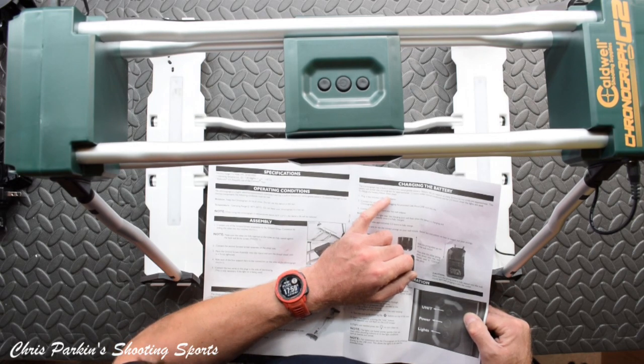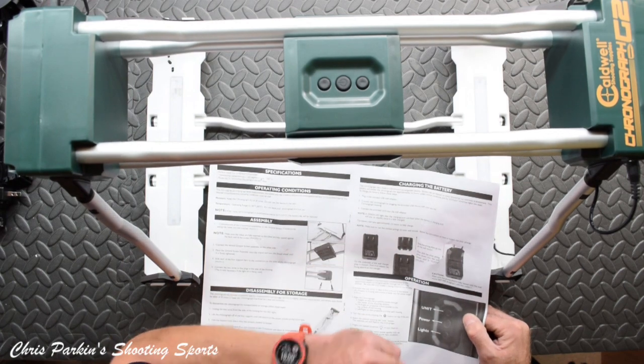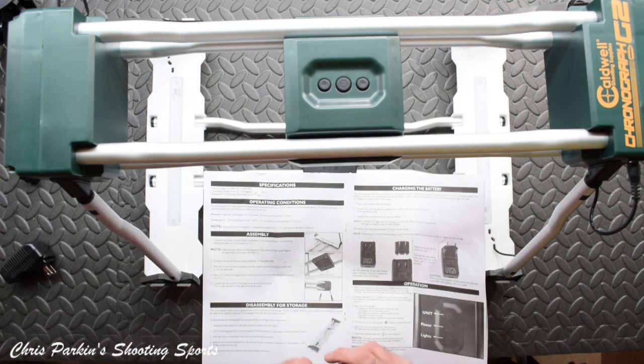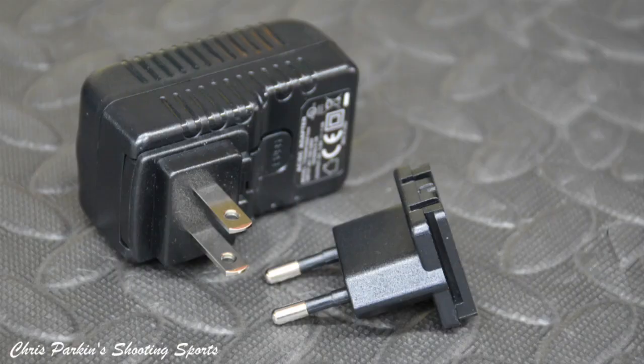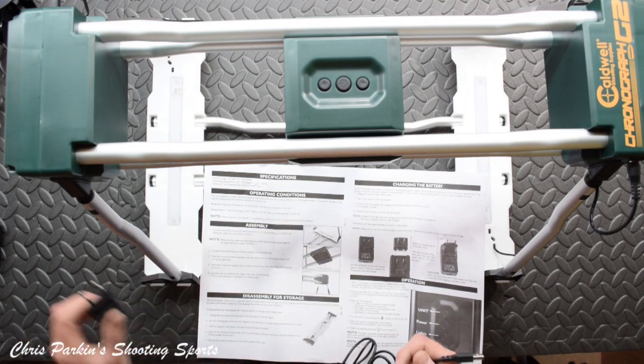Battery life depends on many factors, so run times are approximate. The battery will power the chronograph for approximately 12 hours under normal conditions, and for two hours when the lights are used. To charge, plug in the USB wall adapter and connect the provided cord. Green LED will be on; battery takes approximately two and a half hours to fully charge. There doesn't appear to be a UK three-pin plug, but you can probably use the two-pin and a normal European travel adapter.